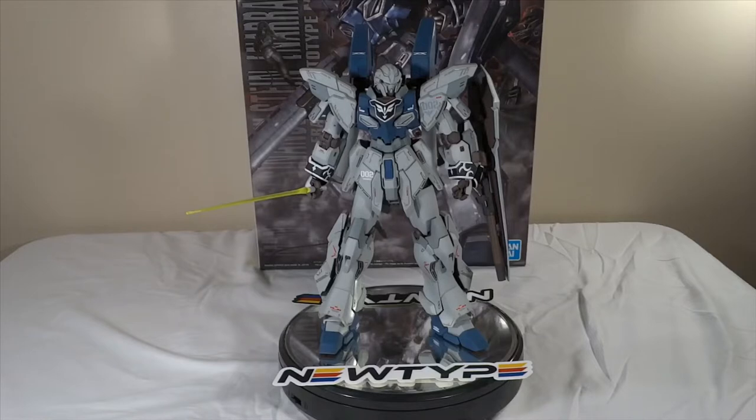The first video I'm going to be doing is my first painted build, and that is the Master Grade Sinanju Stein Narrative version. Before I get into the nitty-gritty of everything, I just wanted to give a huge shout-out to my sponsor, Newtype HQ.